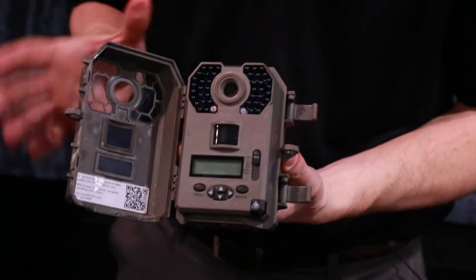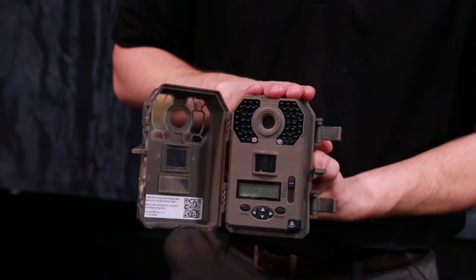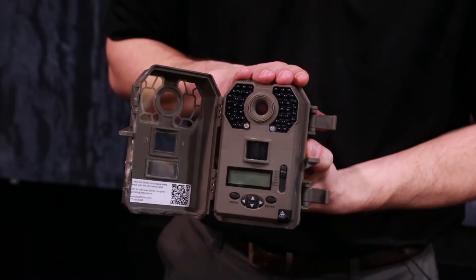What you'll see here are black LEDs. We have a 100-foot no-glow range, which is industry leading. And essentially what we've done is incorporated some new technology I've never really seen in the trail camera industry before.